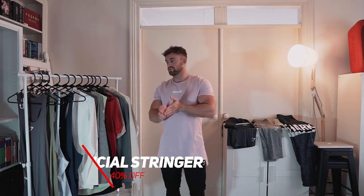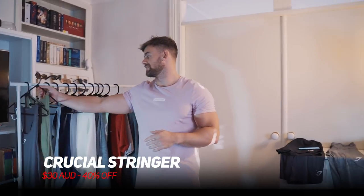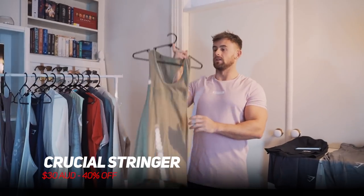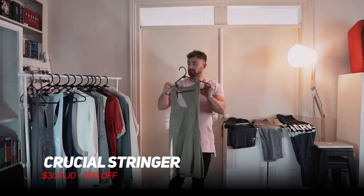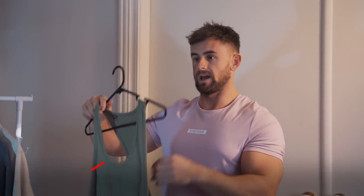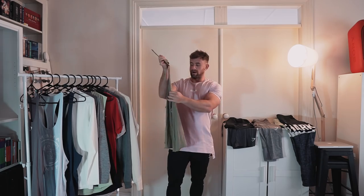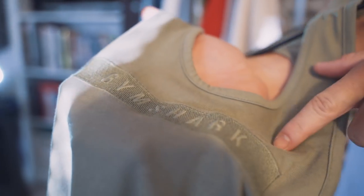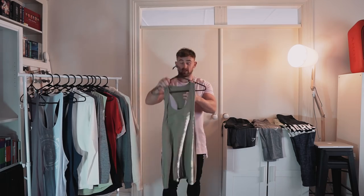Next up we have the crucial stringer. This one was released when they did the Sydney pop-up in Australia and it's been getting a lot of wear over the past few months for me. It's a little bit wider at the back and has this ribbing, so it's not quite as thin as the other two. It has a basic color-on-color logo print stitched across the front. I get a lot of wear out of this — you would have seen it in quite a few of my videos.